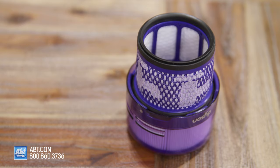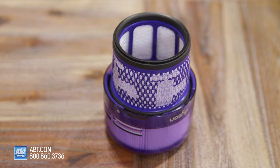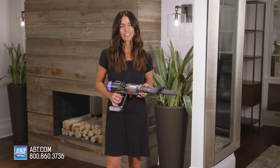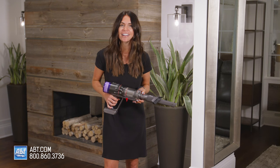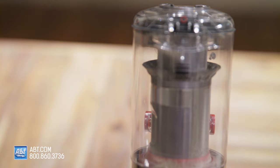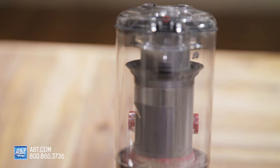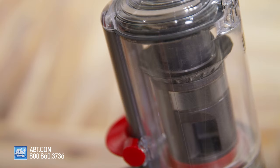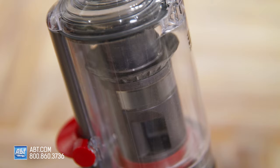It has advanced five layer whole machine filtration that can capture 99.97% of microscopic particles on normal power and 99.99% when in max mode. You can kiss dirt and dust goodbye with those numbers and say hello to air that's cleaner than the air you breathe. The Humdinger uses radial roots cyclone technology, which means you won't have any loss of suction since it has eight cyclones that generate an incredible amount of force to make sure dust and dirt will make it in the bin and stay there.